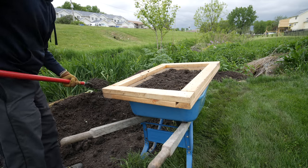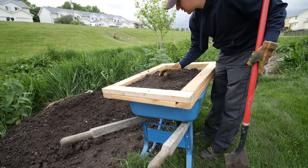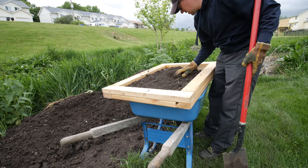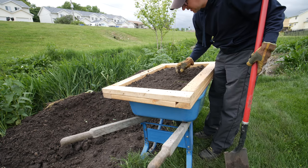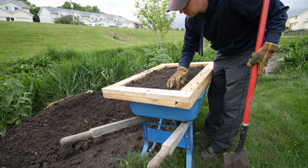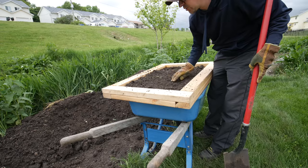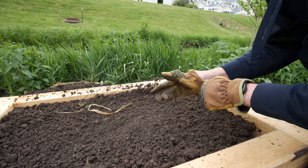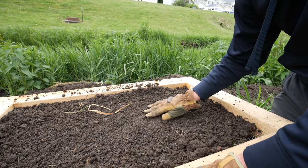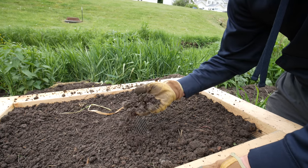This is kind of wet so it's not as easy to screen. We do have a lot of clay in our soil, although this is actually a pretty good loamy mix — there's some sand in it too. It's worked well for my leveling projects, but there is some clay in there. You can tell it's not sifting down through like it would when it's really dry. You can see how it gets really gummy because of all that clay material.